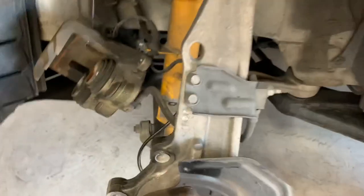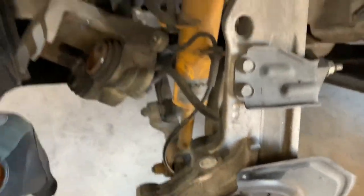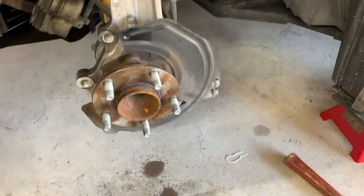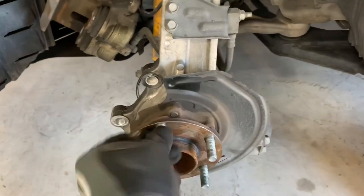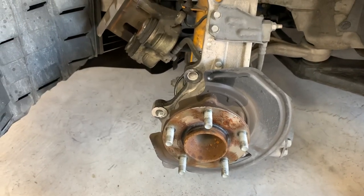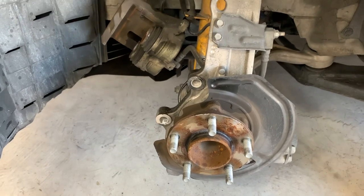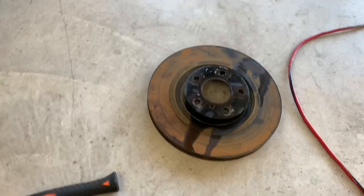After spending like 10 to 15 minutes to get this top bolt out, I got the caliper and I even broke loose the rotor, so that's awesome. Pretty much got everything off. I just need to put the new rotors on, put the new Rimbo caliper, then swap the line over. I think I'm gonna bleed them after I do the other side.